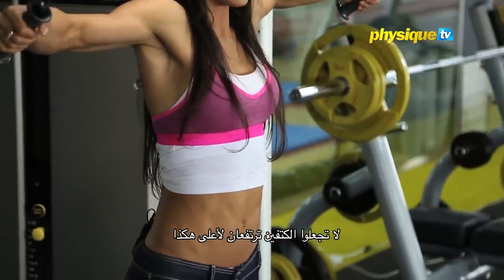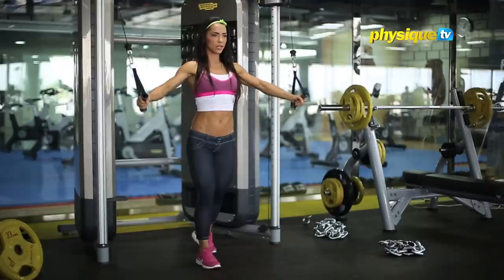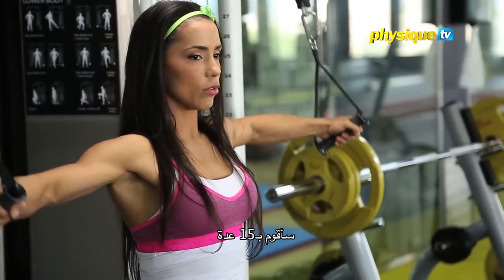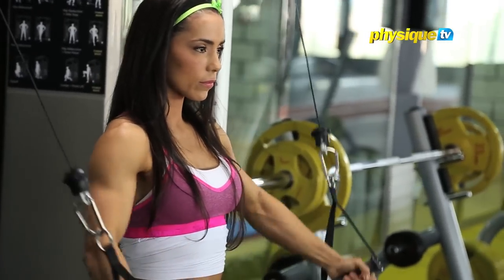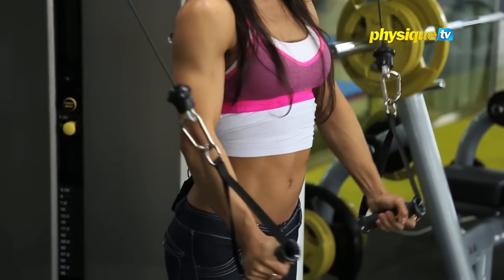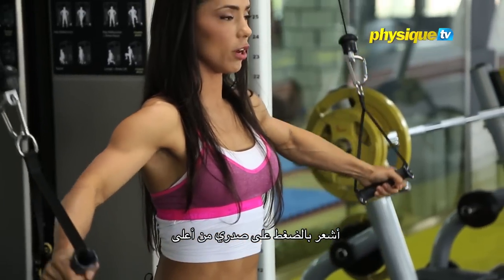Don't let your shoulders come up. Lock shoulders back and down. Keep the body strong and tight. I'm going to do 15. When you close, you bring it out. I can feel my chest squeezing at the top.